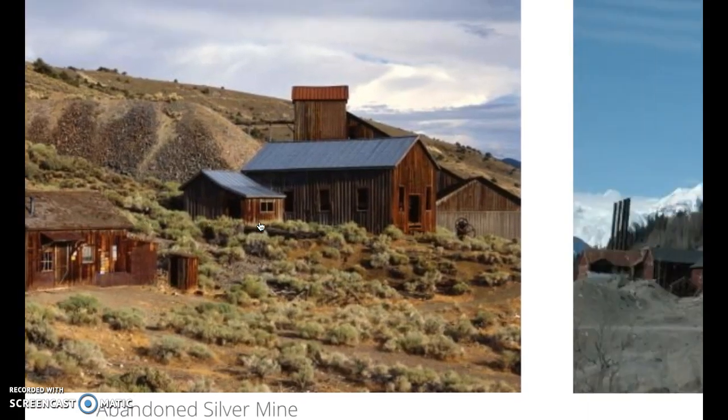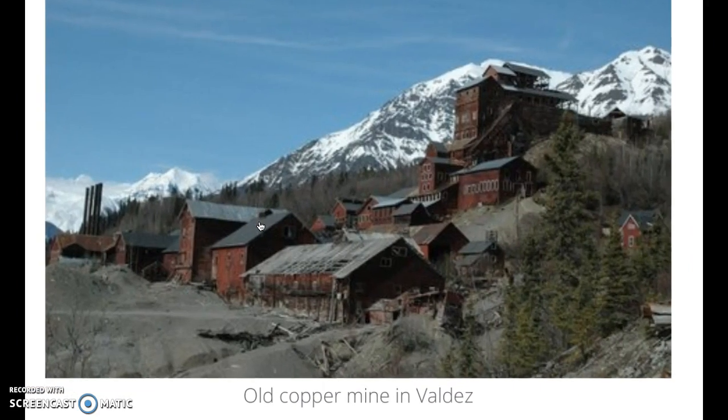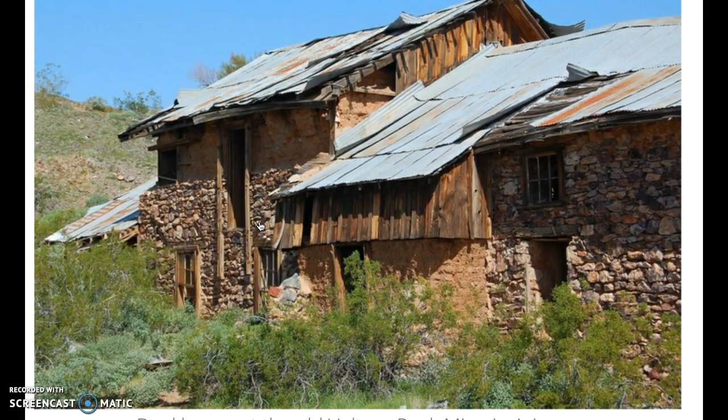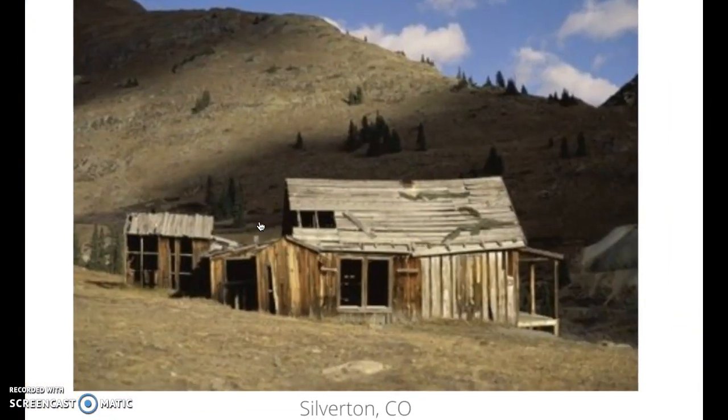Look at that, wow, that's cool. Oh, here's another one. Is that in Alaska or Washington? Valdez — is Valdez, New Mexico? Wow. That looks like a place where a lot of people probably died. Can you imagine the work involved? Oh, look at this one — bunk house at the old Vulture Peak mine in Arizona. So Vulture Peak Mines has a long history. We'll have to check that out someday. Silverton, Colorado — must've been a small mine. Wow, looks like they picked this hillside clean.